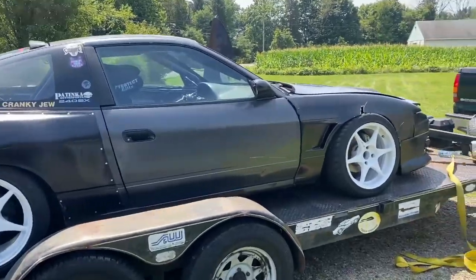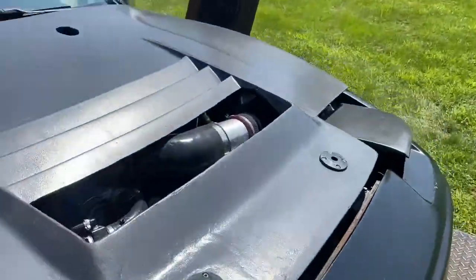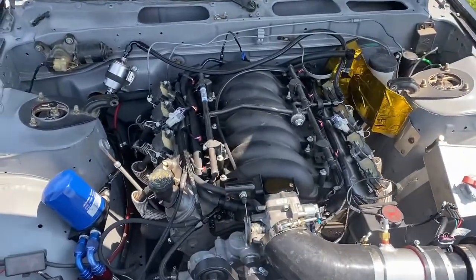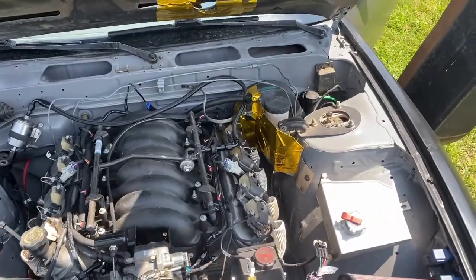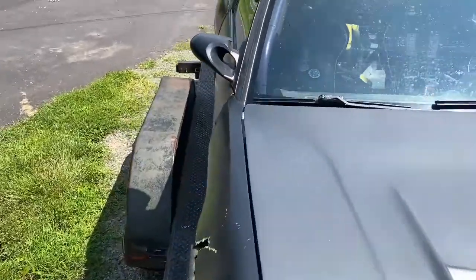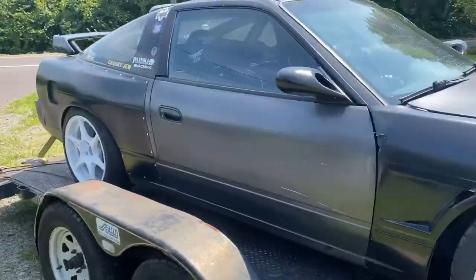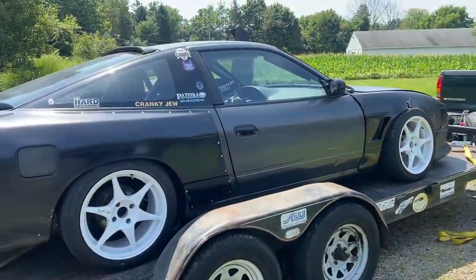Our final car today — or maybe not final, there might be one more coming — we got an S13 hatch, one of them American thumper motor things. I think it's a 5.3 on a truck ECU, T56, tune's all screwed up on it. It's got some tune for big injectors, so we'll have to start from scratch on this one and get her done.